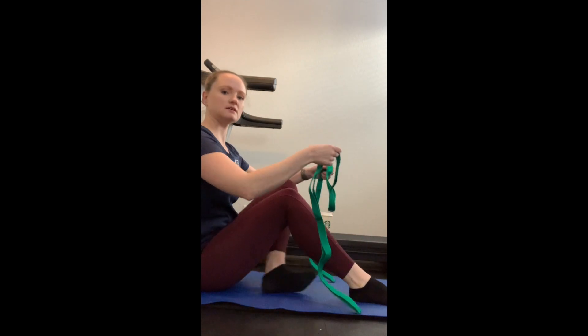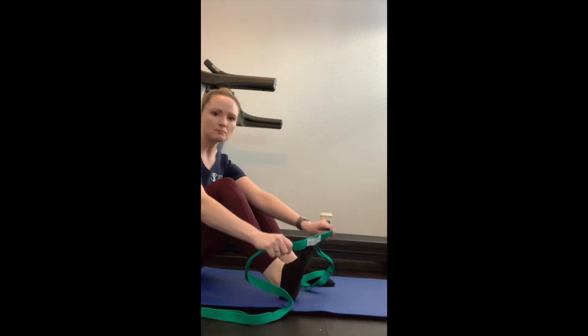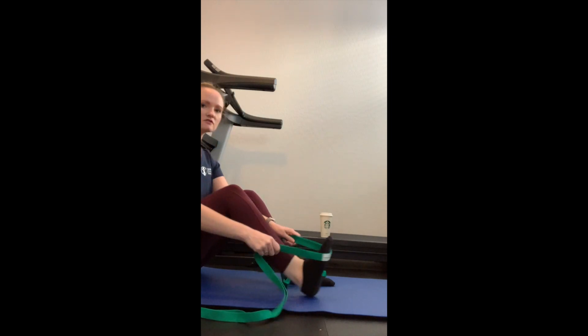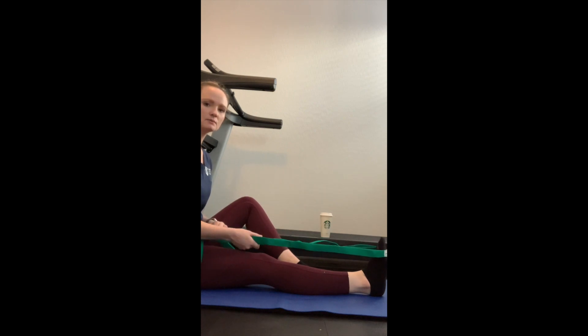I'm going to sit with my leg out straight. I'm going to wrap this under the ball of my foot — I don't want to go all the way down to the arch, but the ball of my foot. I'm going to keep my ankle relaxed, but I'm going to use my hands to pull my ankle.